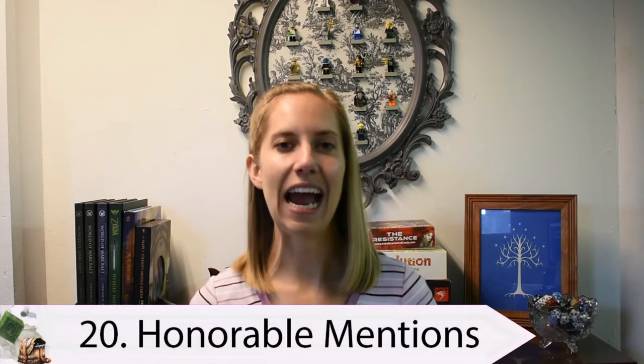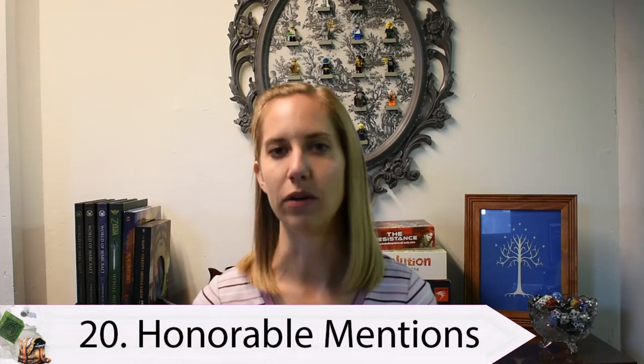And finally, item number 20 on my list is actually a list of honorable mentions, and these include the shovel, a signal whistle, flint and steel for helping you start fires, a grappling hook, and a block and tackle. For those who don't know, a block and tackle is like a rope pulley system that helps your characters lift heavier objects. And there you have it, adventurers — 10 more mundane items that every D&D character should have, bringing our total list up to 20 mundane items you can use in your campaigns to add more flavor and role playing.